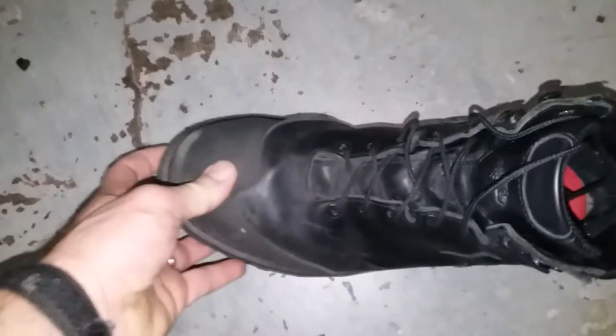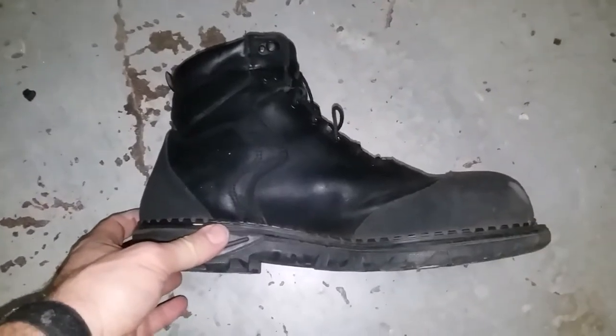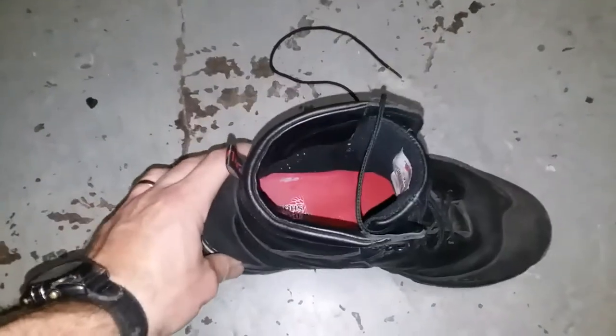I just wanted to show you a review on what I think is one of the best boots for the DIYer. They come with Vibram soles. These are about two years old now, and they are Red Wings.